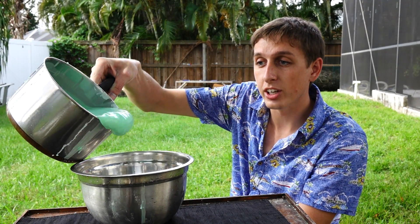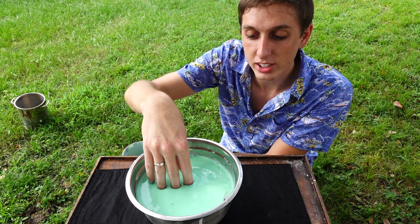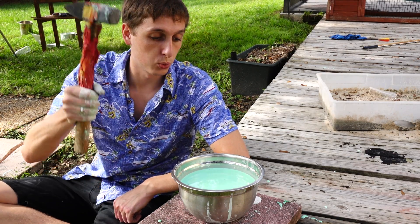Oobleck is a non-Newtonian fluid, which means it changes viscosity when a force is applied to it. For example, when I pour it into the container it flows like a liquid. I can slowly put my hand in and it sinks in with no problems. But if we hit it with the hammer, it instantly turns solid and the hammer bounces right off.